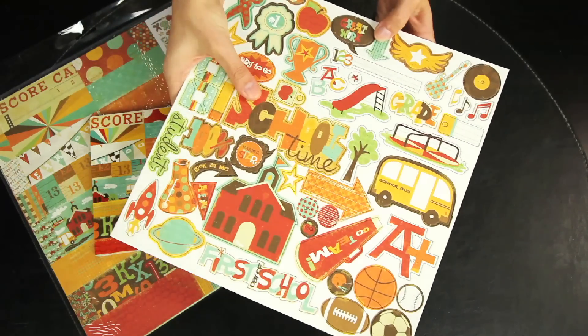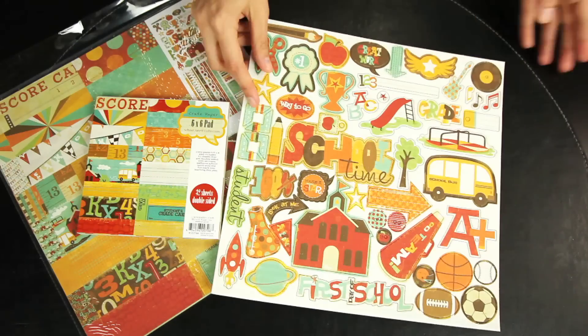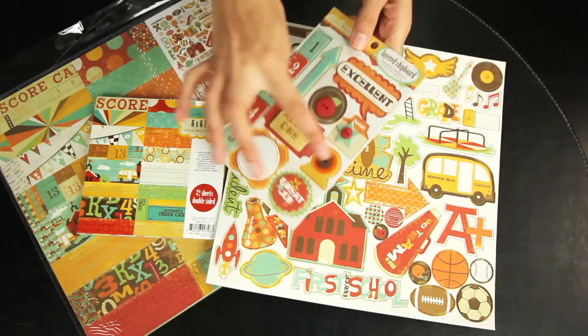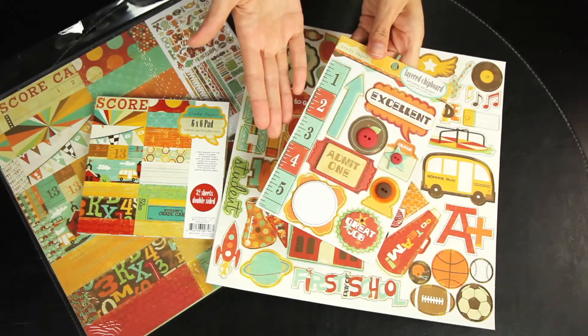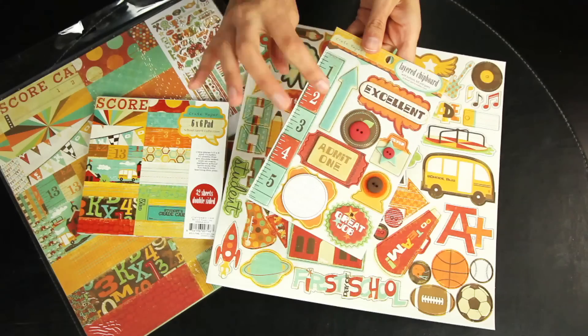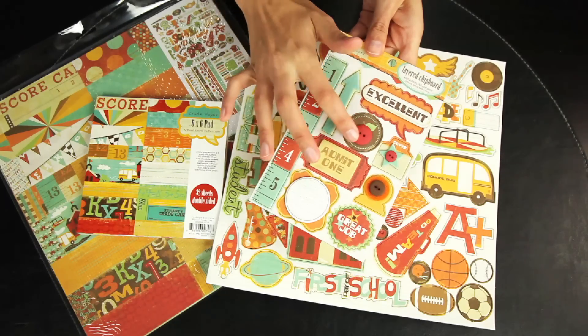There are some really fun designs. There's also the smaller set of layered chipboard. These are fun because they're not just plain layered chipboard — they also have little bits of felt, buttons, or bling.